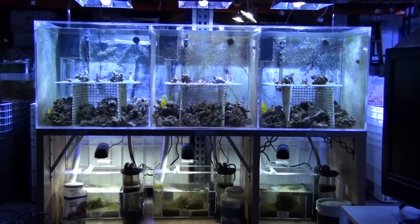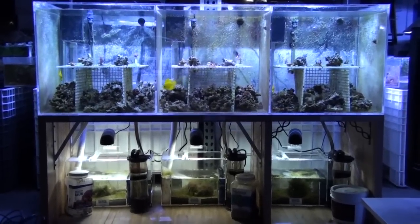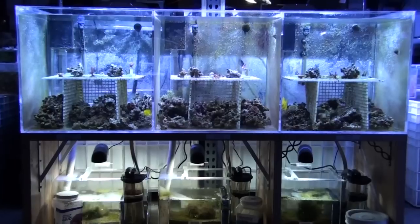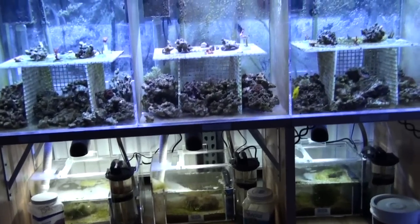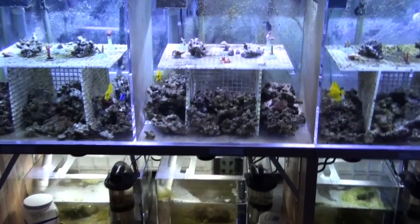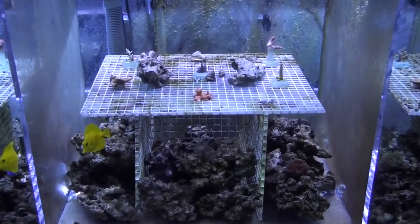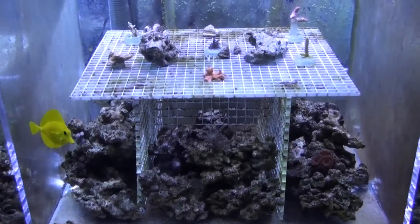The last coral that we put in here is November 27th and November 26th. And now is January 1st, so it's a little over 30 days. I'm going to zoom in and walk slowly so we can look at first the ecosystem tank, because it's the control reef aquarium among all three.